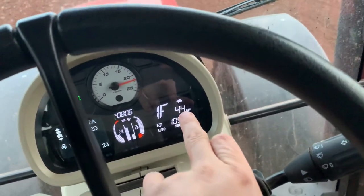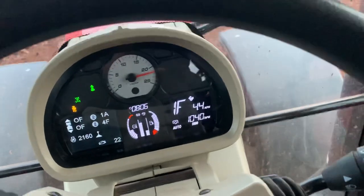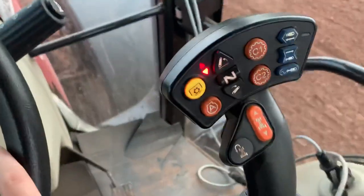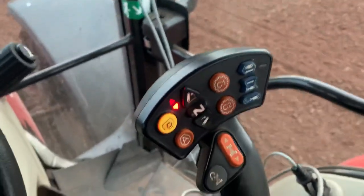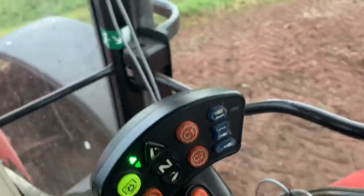Now if you can see up in the top corner, we've got the tortoise — that means it's in field mode. There are two modes. If I press that button, that's road mode now. What's the difference? Well, there's a slight difference I found out when I first had the tractor. When it's in road mode, if I try to go up the range, it won't go up — it'll just beep. The only way to go up is by pressing the orange button on the back of the joystick and pushing it forward, and then it will go up to the next range.